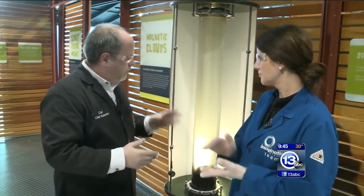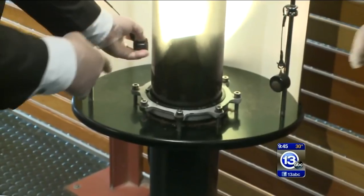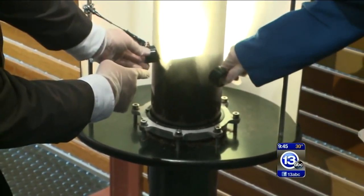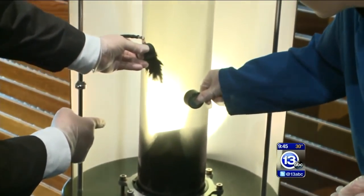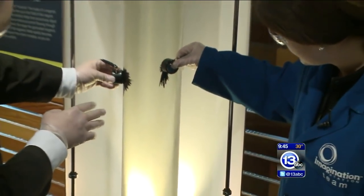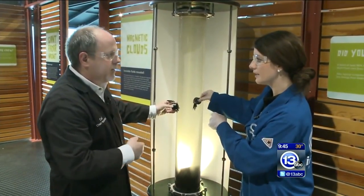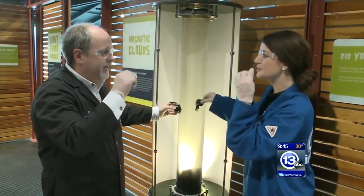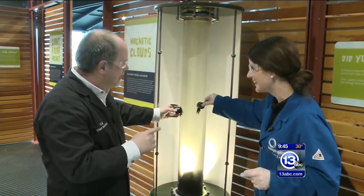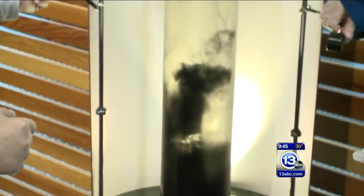We all have magnets at home, and we have this really cool exhibit here. This is a cylinder filled with kerosene. If you pick up that magnet off to the side, there are little iron filings at the bottom. If you slide it up, you can actually pull up some of the iron filings. That's pretty cool — they kind of take on the shape of the magnetic field. They become magnetized.